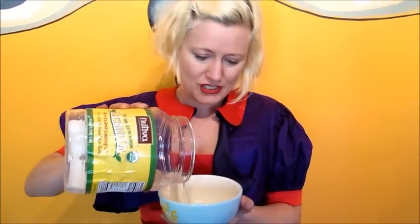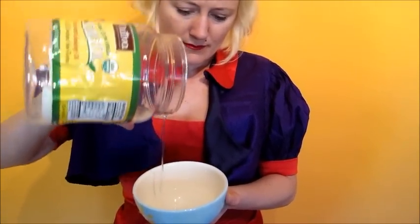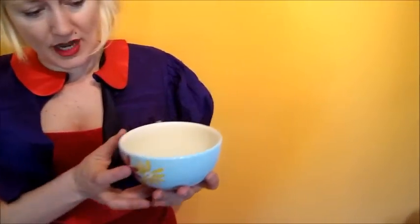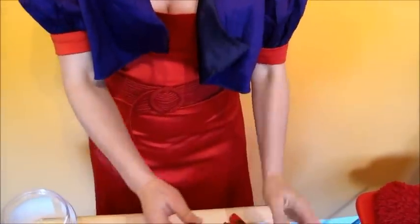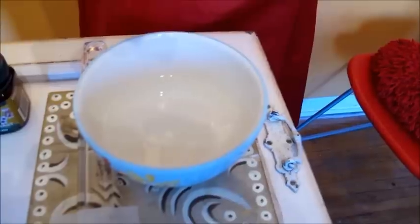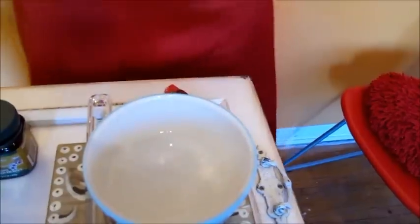You're going to pour as much oil in there as you think you'll need. I don't think I'll need too much to fill this jar. So we've got the oil in here. We're going to take some ylang-ylang first — ylang-ylang goes in six drops.